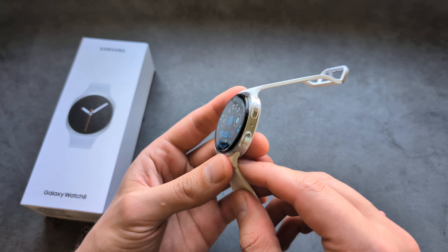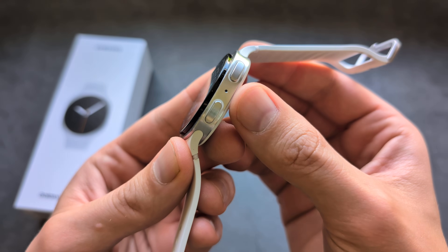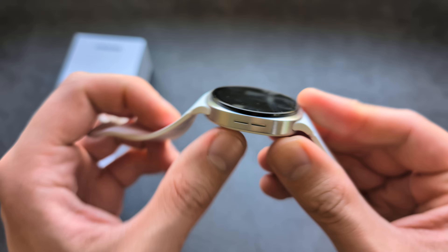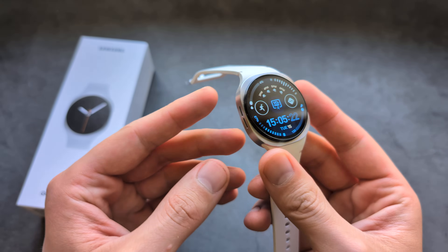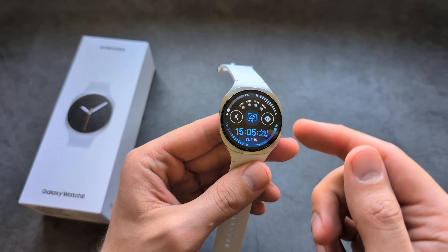Looking at the build quality, there are openings for the microphone and speakers, however they are kind of sealed and there is a barrier between them, so even if some water gets inside, nothing will actually happen to this watch.